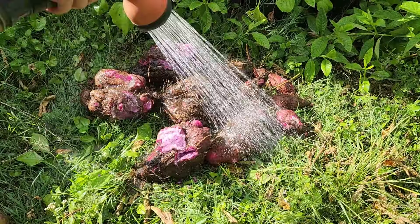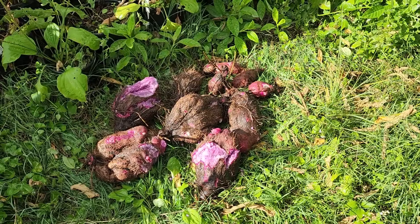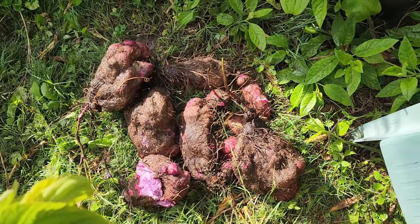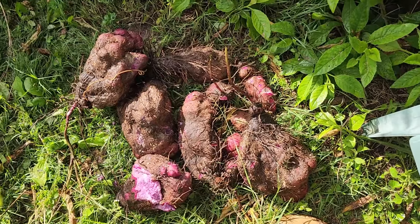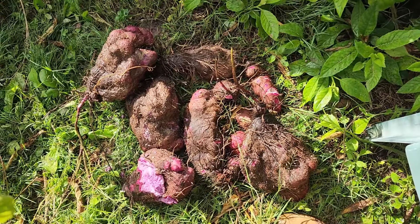I have a scale in my shed so I will go and check the weight. I just came back from the shed — the total is over 17 kilos! It probably doesn't look like much on video, but this is a huge amount of delicious potato substitute. The job is done — over 17 kilograms of purple yam. That's a really good haul, a really good harvest.